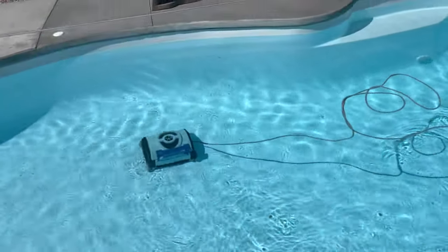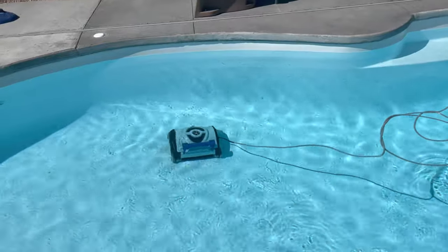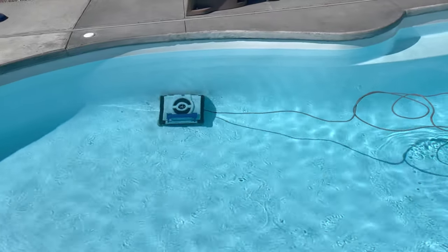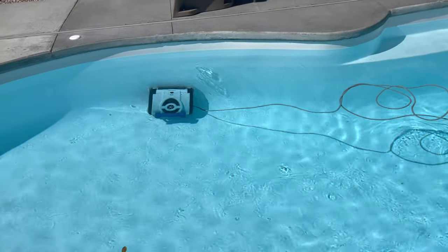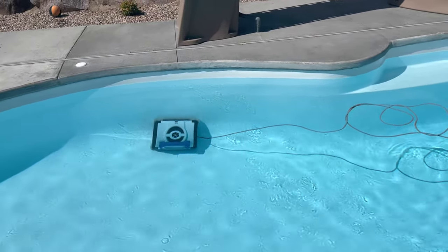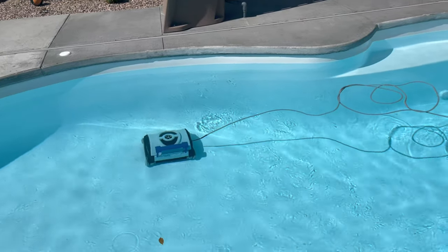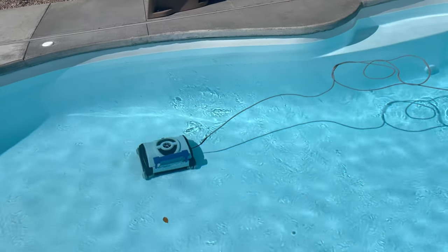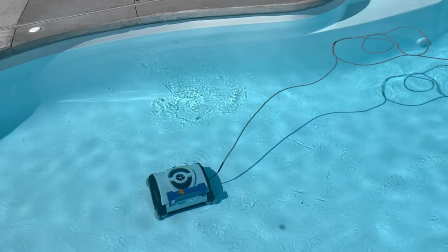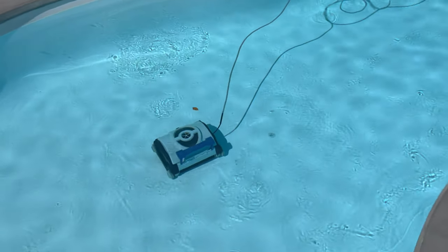Hey guys, this is a quick video — just a year-in-review, long-term update on this vacuum I have. This is the Hayward SharkVac, it's a robotic pool cleaner with its own filtration system, and I've had it for about a year now. I just want to give some information on how it's worked for me — longevity, reliability, and so forth — because I've had several people ask about it.